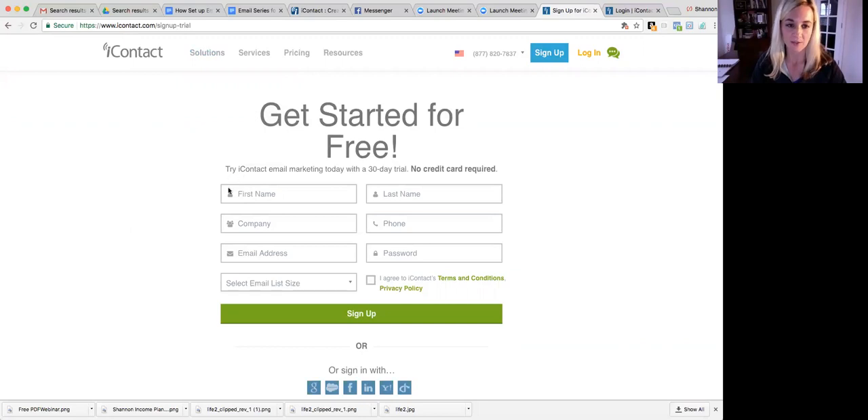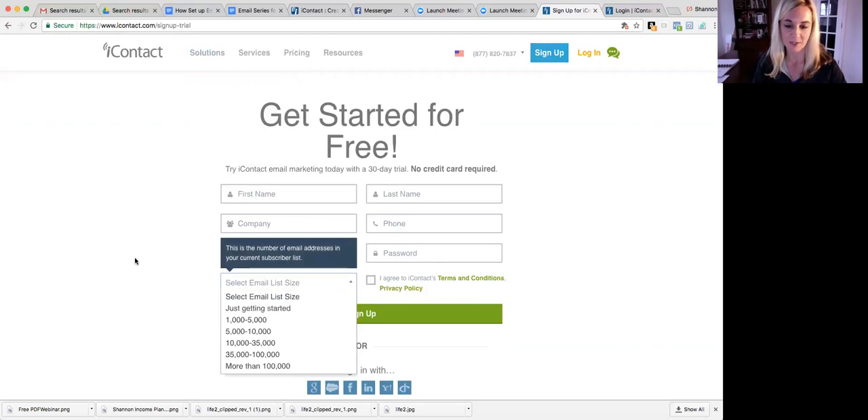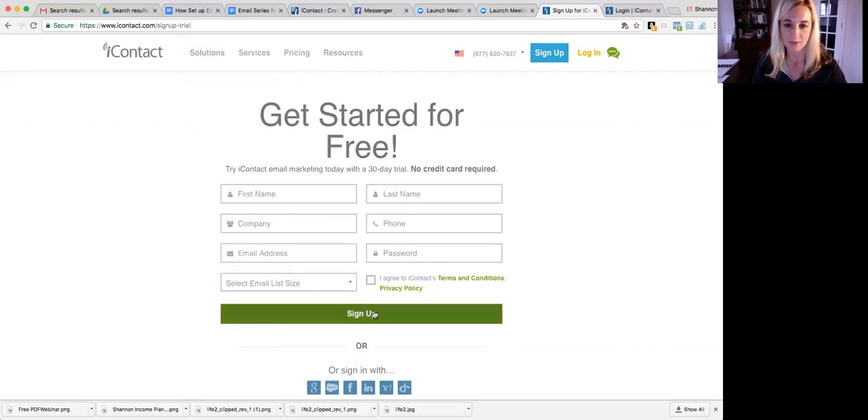All you do is put your name, and for your company you'll just put Pure Results Fitness, your phone number, your email, and select your list size — which would be 'just getting started' if you're getting started. Then click sign up.